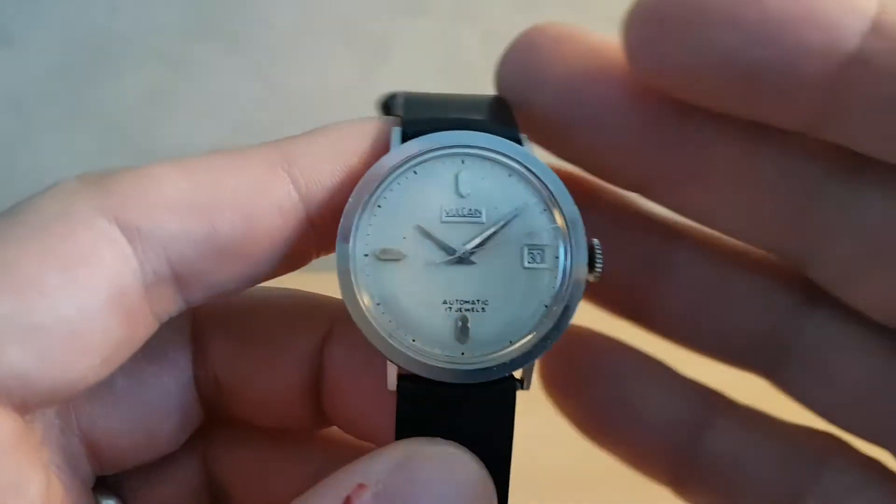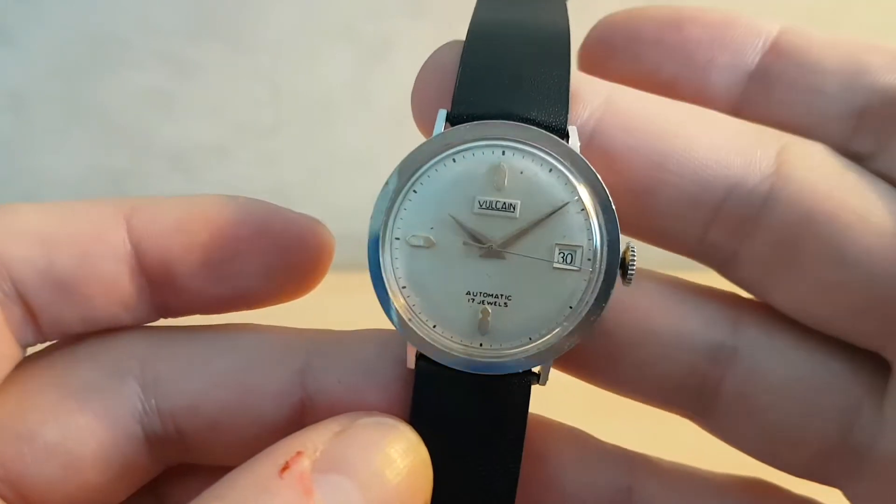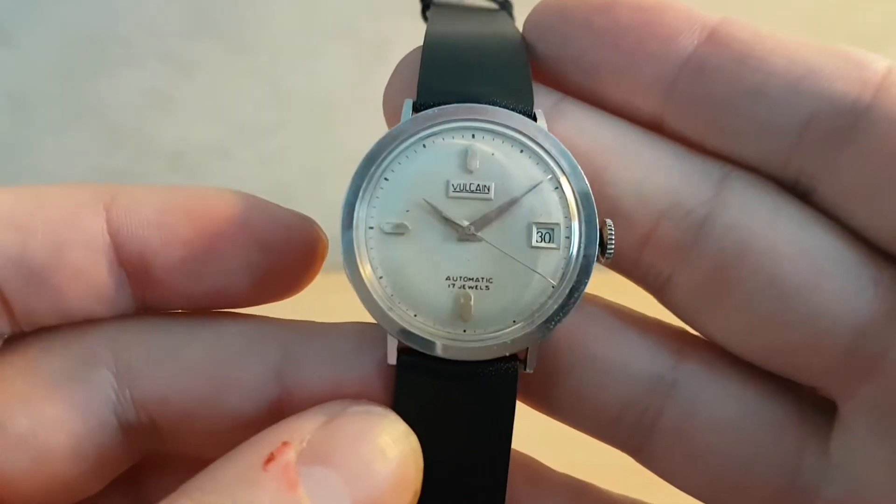Hello watch fans. Birth year watches here. This time for you we have a circa 1958 Vulcane automatic men's watch.